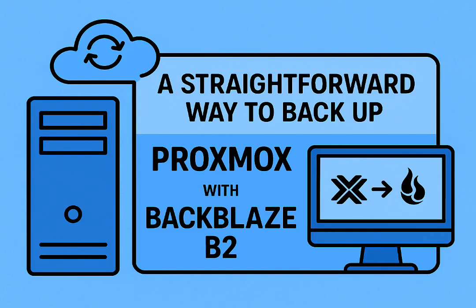Protecting your valuable digital stuff — it's something everyone thinks about. Especially if you're like us: you love tinkering, building in your own home lab. We've all been there.